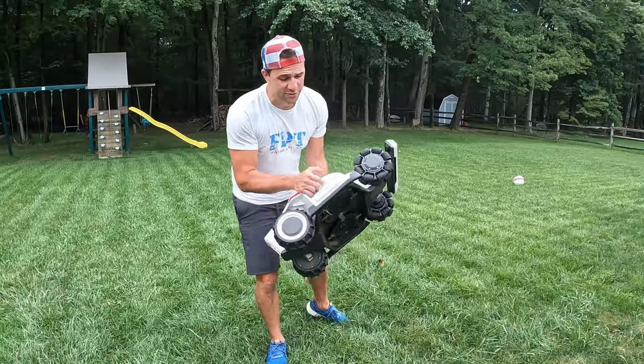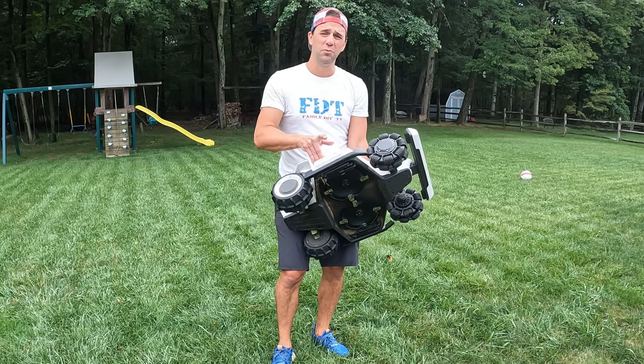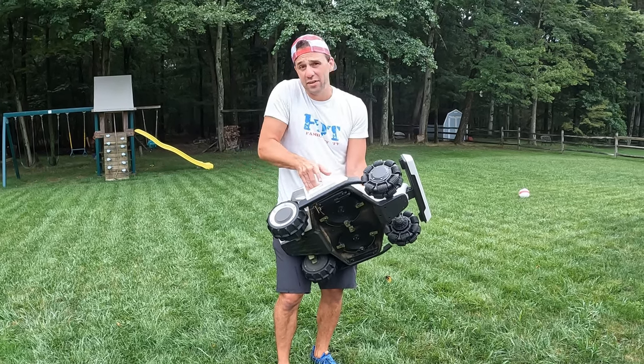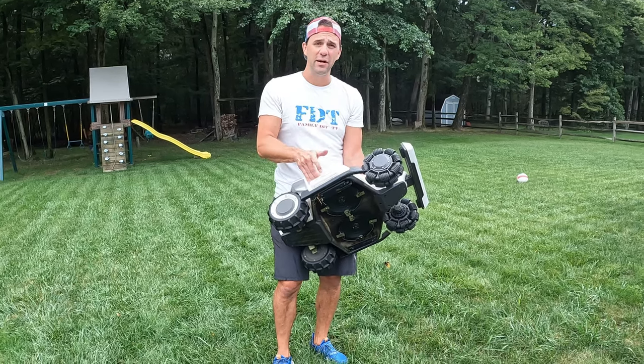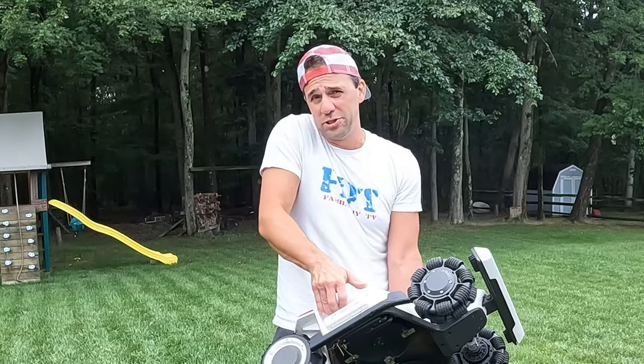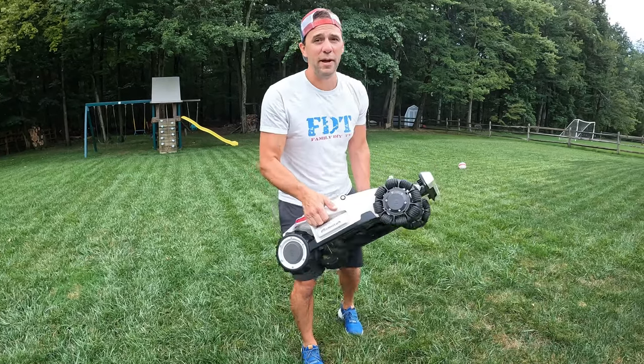The best part is I don't have to cut the lawn. This video was sponsored by Mammotion, but they didn't tell me what to say or influence the content — as you can tell, I love this thing. If you want to pick up a Luba, I'll put an affiliate link down below. If you like family DIY TV, please hit subscribe and like.